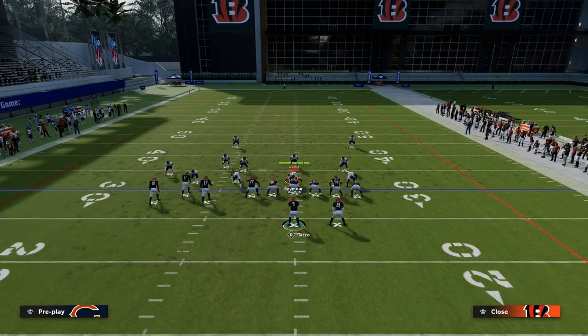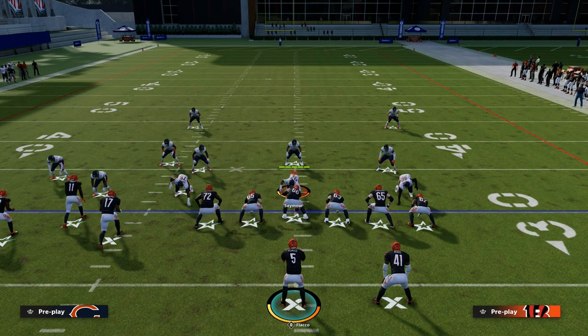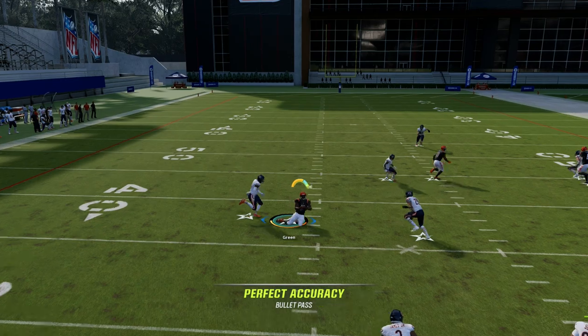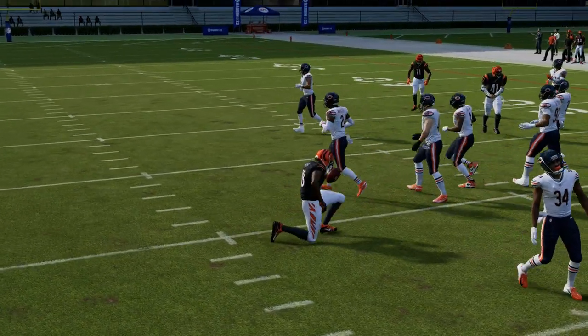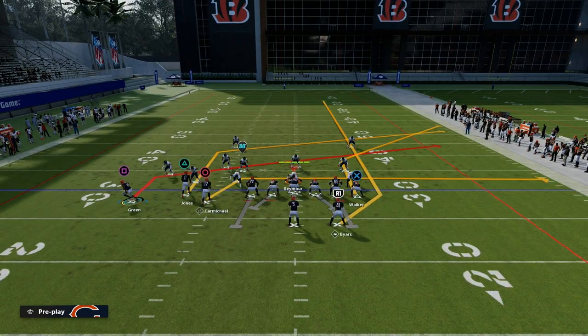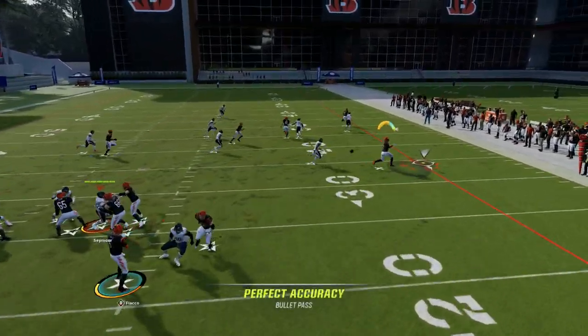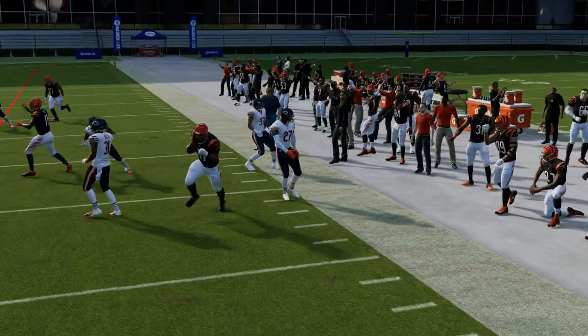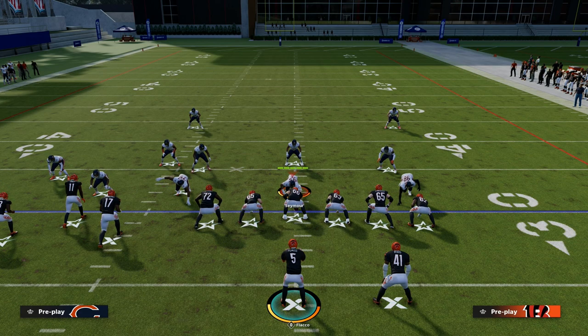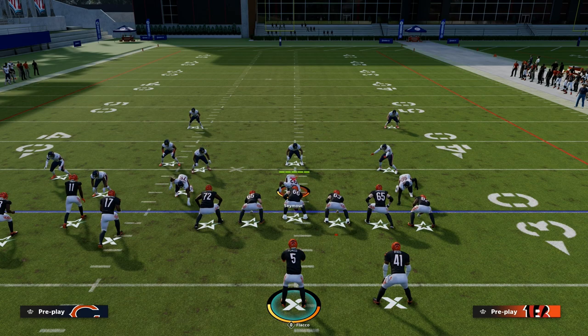On the backside of this concept, you can set up a lot of different reads against man. If you don't like the flat route to Harold Carmichael, just put him on a drag — pretty much every route on the field, with the exception of the running back route, is going to get separation against man-to-man coverage. So you've got a lot of options attacking both zone and man. Bunch tight ends are a ton of fun — if you want my entire bunch tight end offensive ebook, the Patreon link is in the description. It's only $10 for access to all Madden 23 offensive and defensive ebooks and all updates.